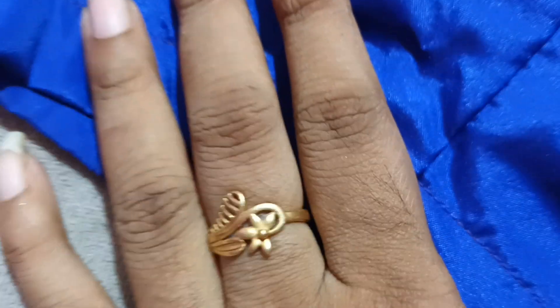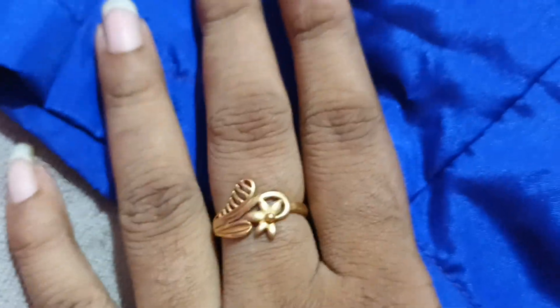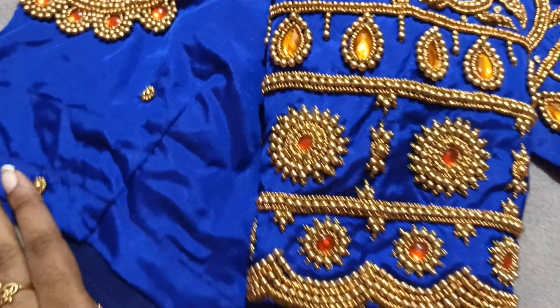Hi friends, it's your own Wingswell. Today we are going to go to a super grand and heavy bridal blouse. Subscribe to our channel. It's a very beautiful design.